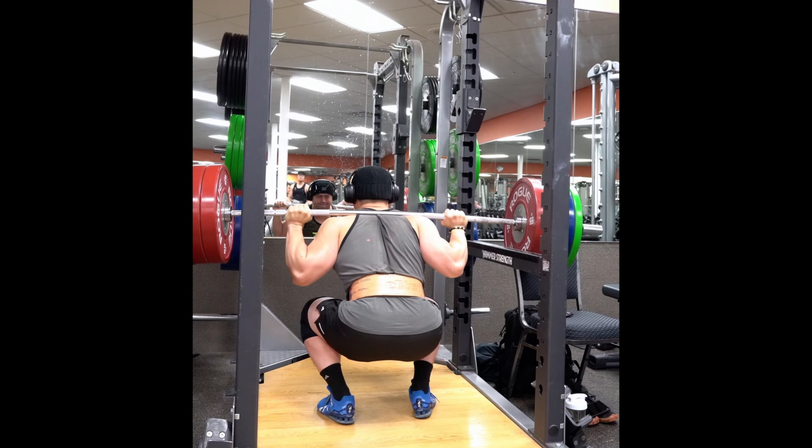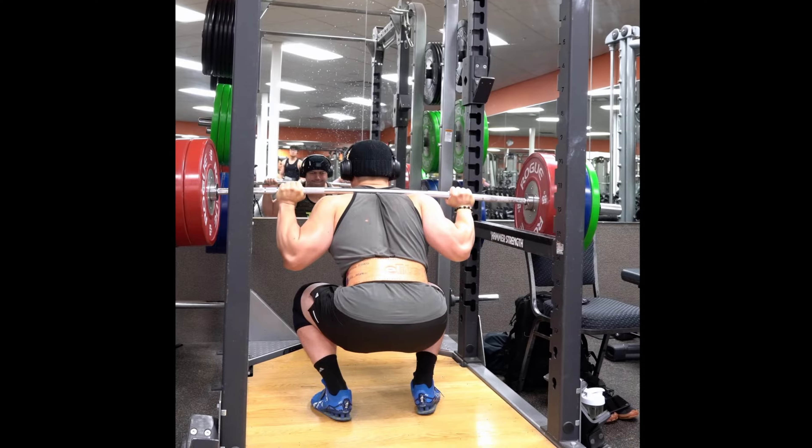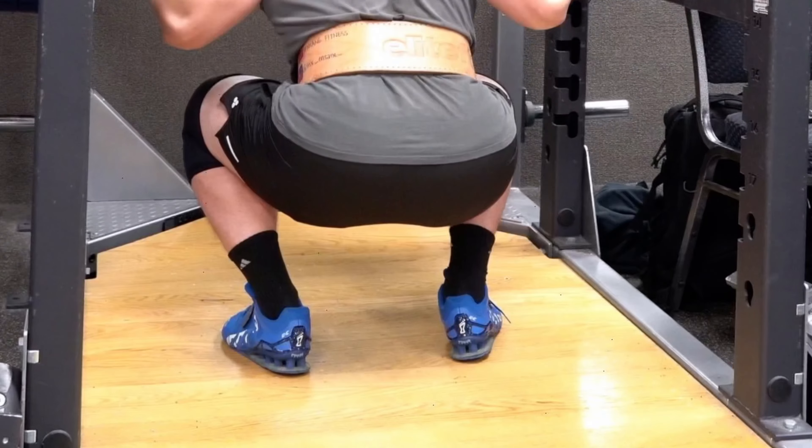I'm not sure if you guys caught the problem, but there were mainly two problems with my squat form right there, and we're going to talk about it right here. The first one is at the bottom of the squat. If you look and zoom in at my right ankle, you'll see that it inverts inward. And what happens is all my weight is shifted over to my left foot.